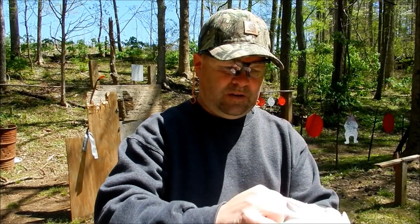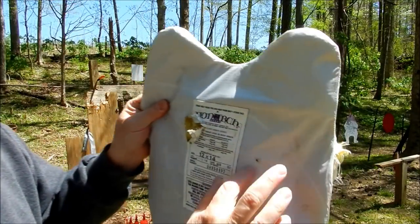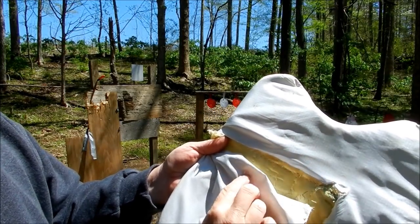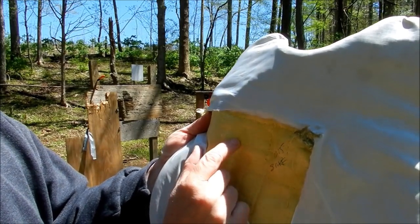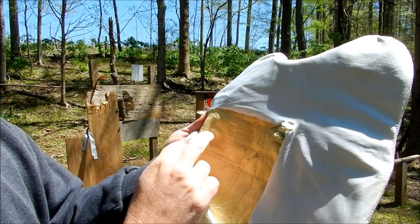Alright, let me take this apart. Here's where the round went in — you can see where it penetrated. And there's where it tore. But on the panel itself, I can feel a lump right there — that round is still in there. I can feel it between my fingers, so it did not penetrate through the ballistic fiber.